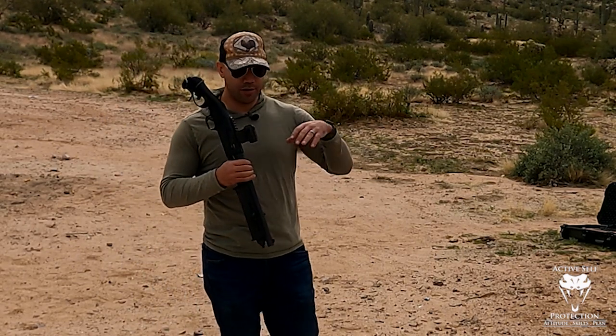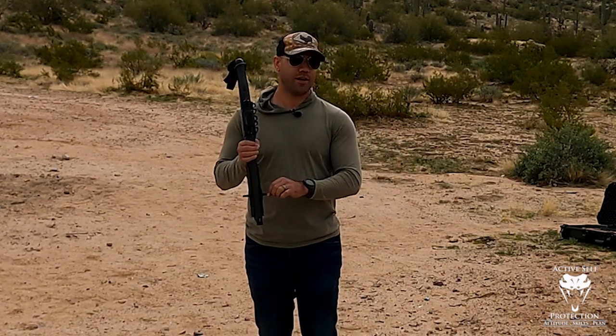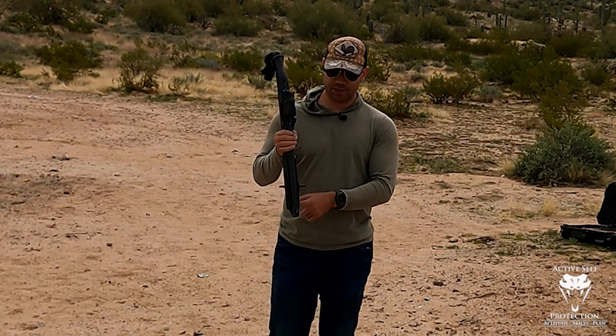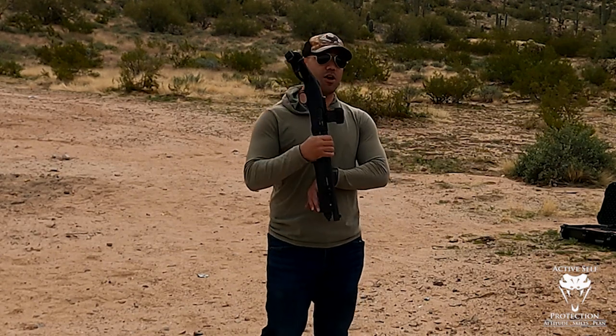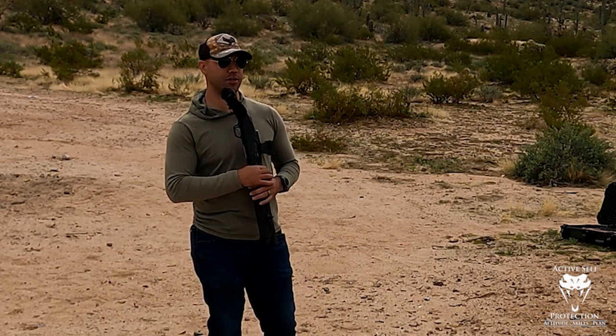So on the front of these guns, I like to see a hard hand stop. I don't like to see them at the six o'clock position because of body mechanics.